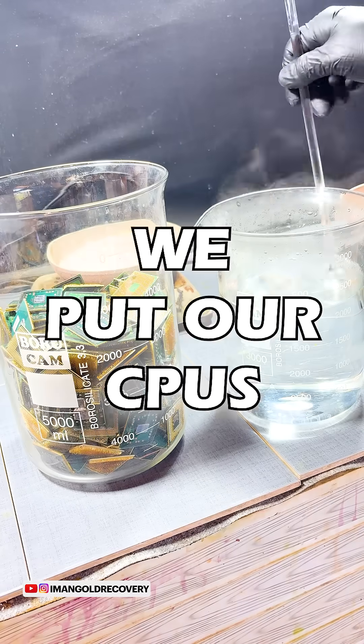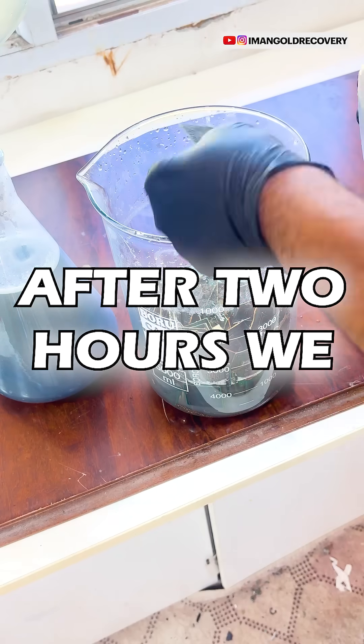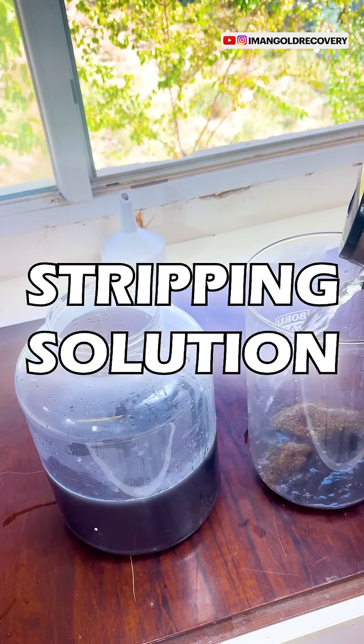To start, we put our CPUs into a tin-stripping solution so that their pins can be easily separated. After two hours, we wash the separated pins and filter our tin-stripping solution.